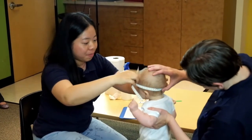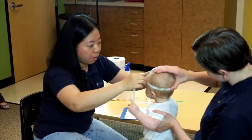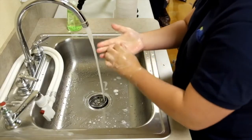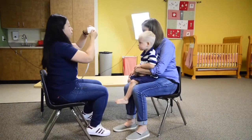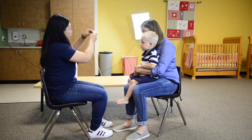It is very important to take this measurement quickly and accurately while using the appropriate tools. The person measuring the child must first wash their hands. Ensure the head circumference tape is sanitized to avoid the spread of illness.